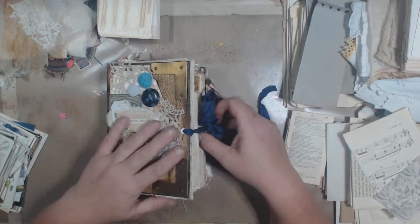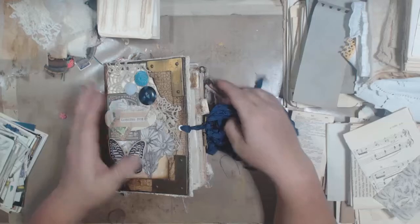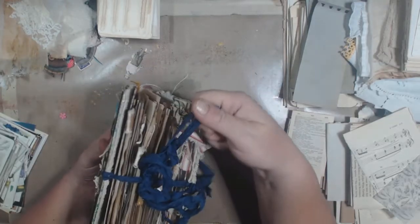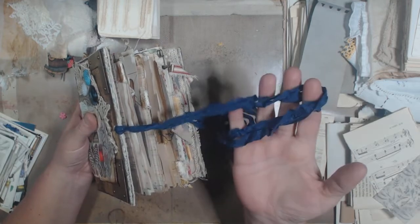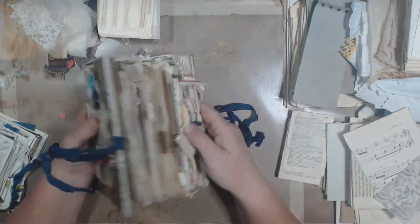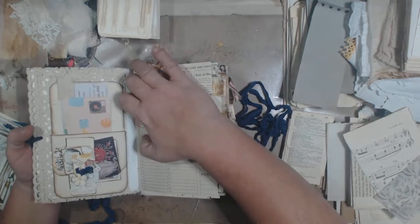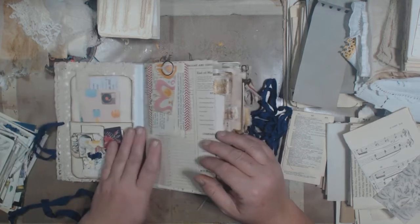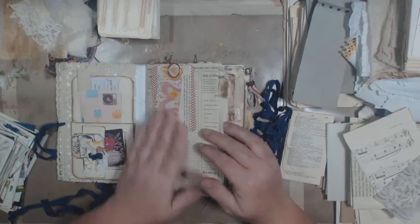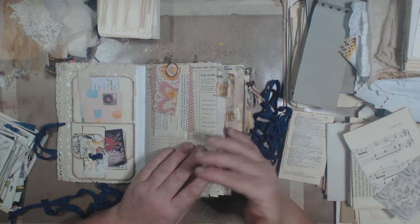So this book is kind of heavy, especially the front cover — it's real heavy because of that metal. And then the closure is just a double strand of navy blue seam binding on the front and back. Most of my journals are kind of similar; they have a similar feeling, similar content, and that kind of thing.